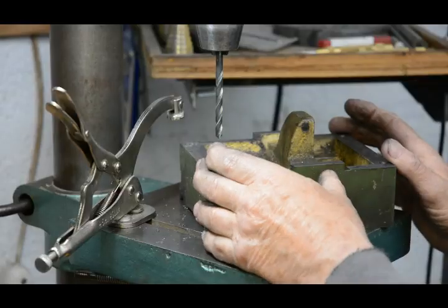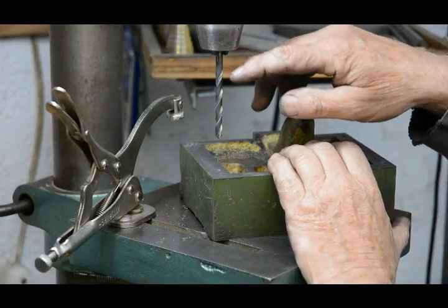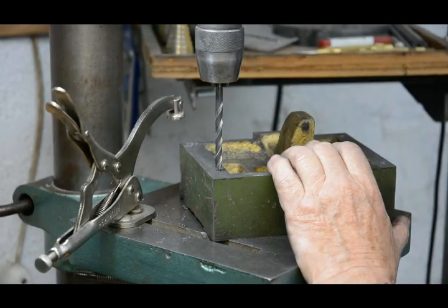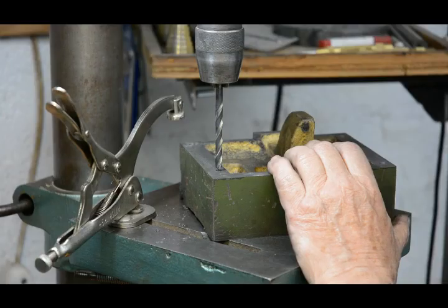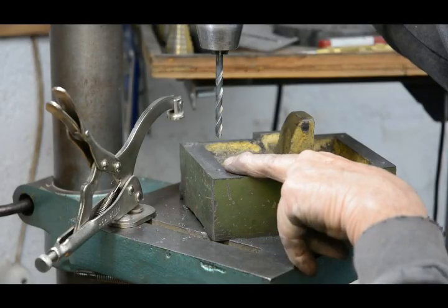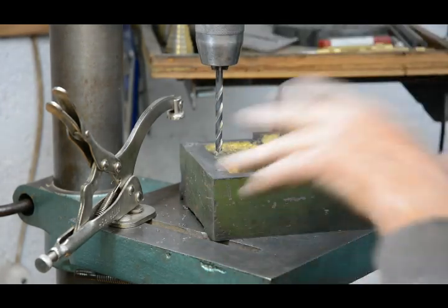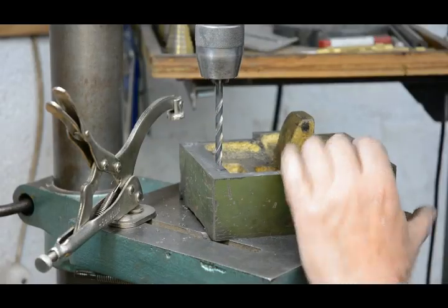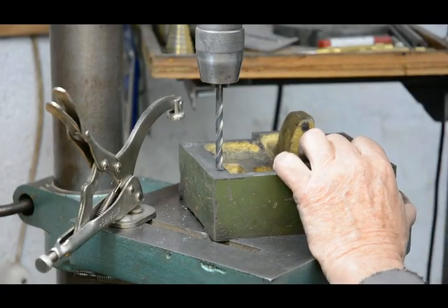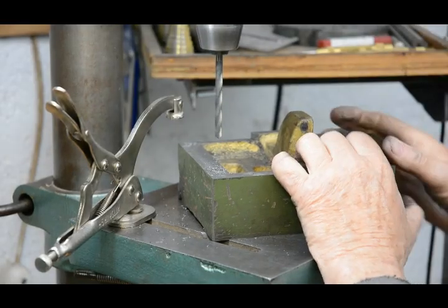I'm using a 6mm drill bit now just to counter bore each hole slightly. It helps guide the tap in when tapping, but it also ensures that when the bolts are tightened up, if it lifts any thread it doesn't lift it above this surface, which would prevent the top part sitting down squarely. I always make it a practice to counter bore holes that are going to be tapped wherever possible. That's all four of them done.